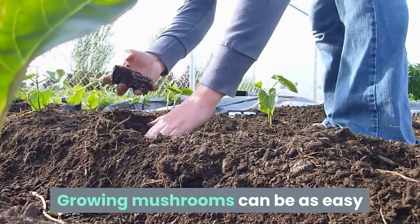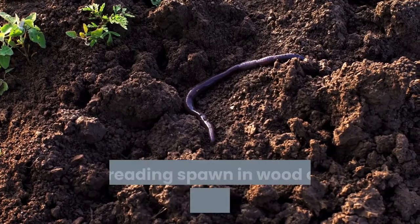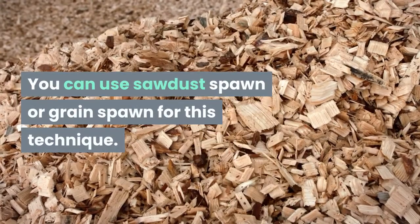Growing mushrooms can be as easy as growing any of your favorite garden veggies and lettuces. It can be as simple as spreading spawn in wood chips, straw, or composted manure. You can use sawdust spawn or grain spawn for this technique.